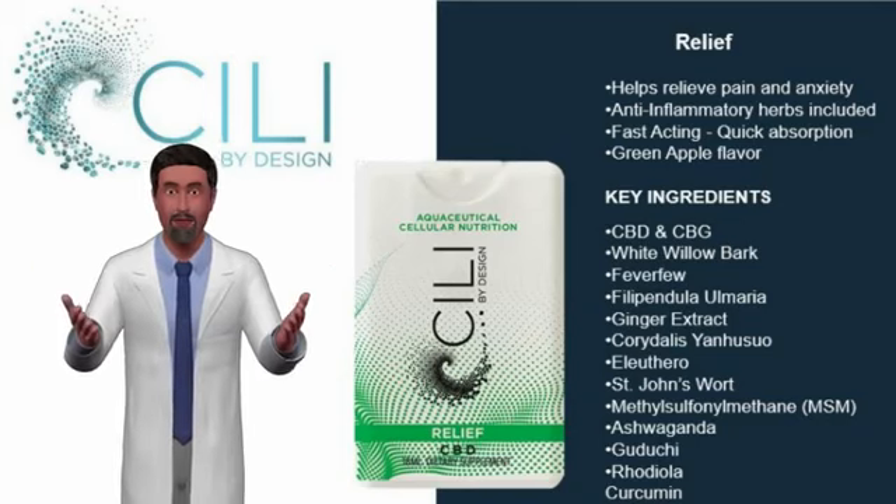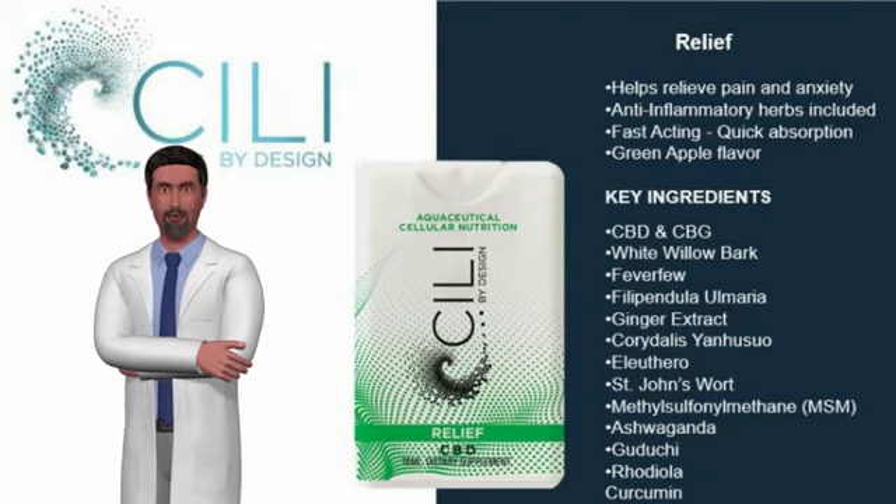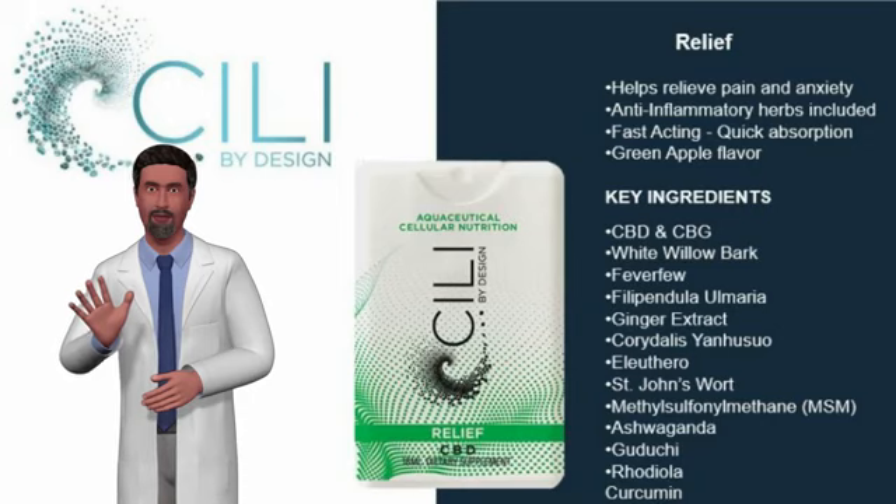Sealy Relief Spray is a brilliant way for quick relief. Spray into the mouth and rid yourself of that workout sore muscle pain or the everyday nagging joint pain from the so-called issues of the golden years.